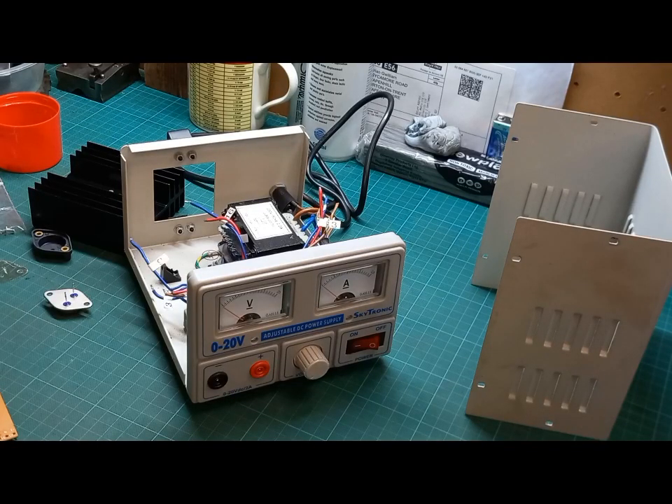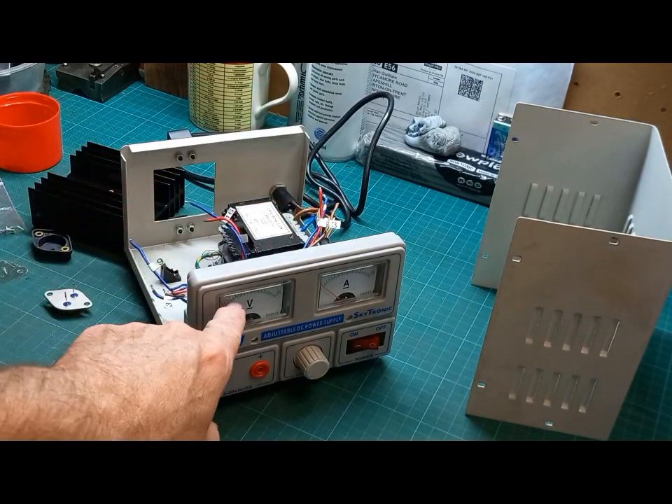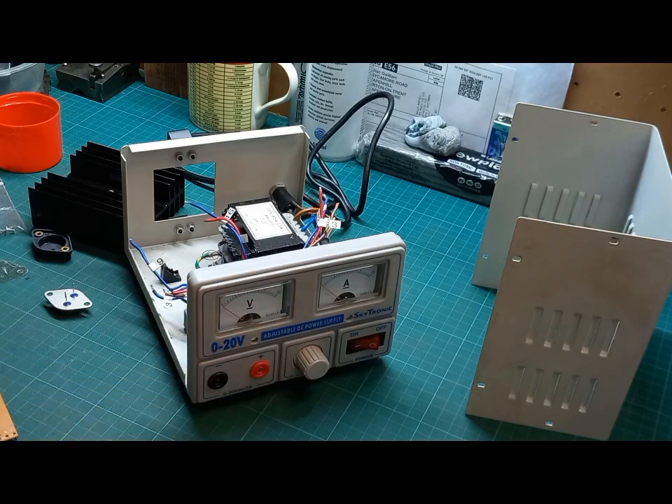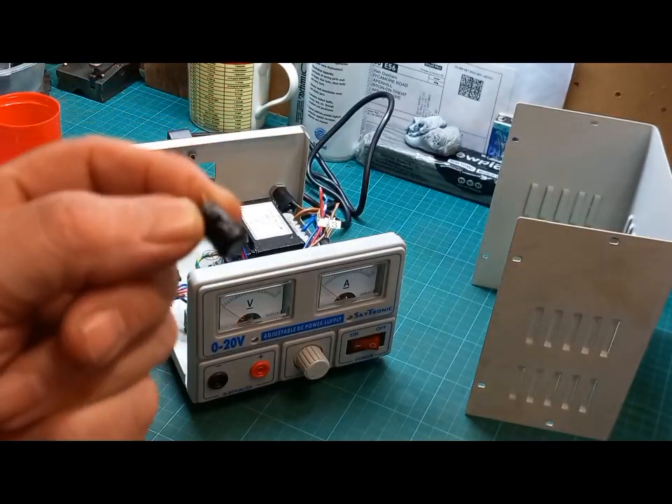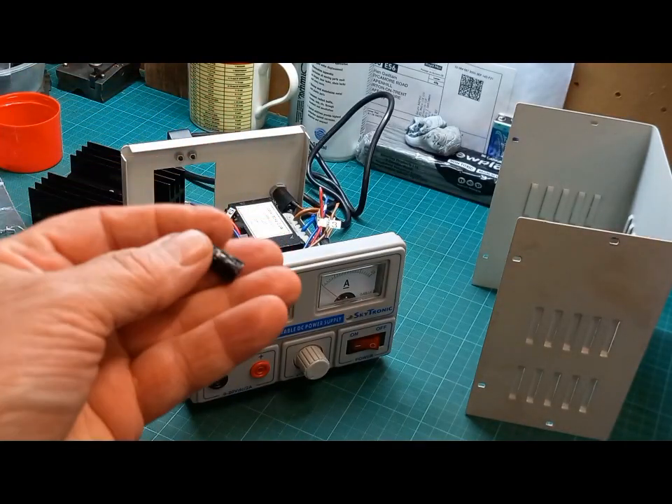Another little job on the bench — I was using my little power supply the other day, switched it on, the volts went straight over to maximum and the magic smoke puffed out of the top. I took it apart and the first thing I saw was a melted capacitor.